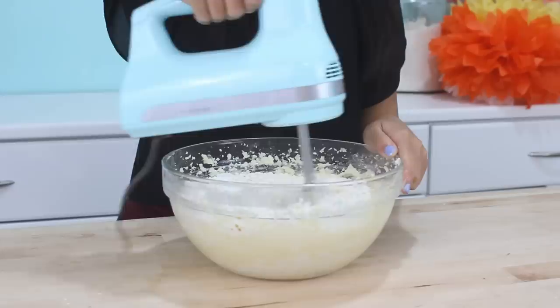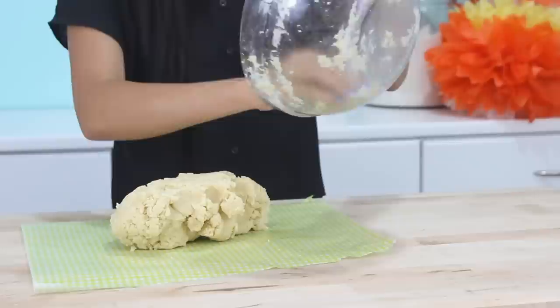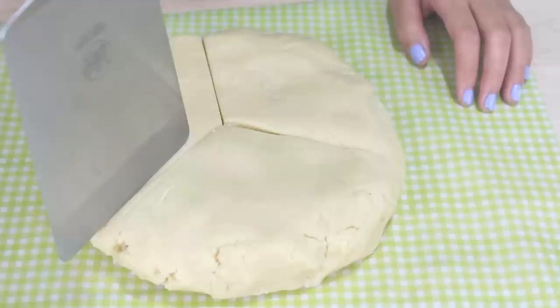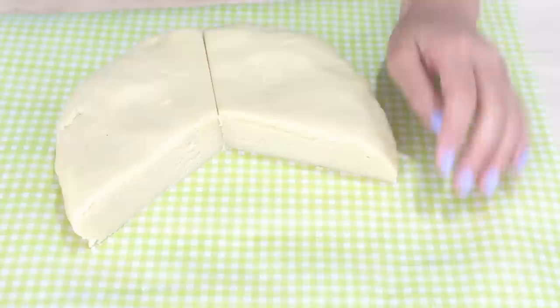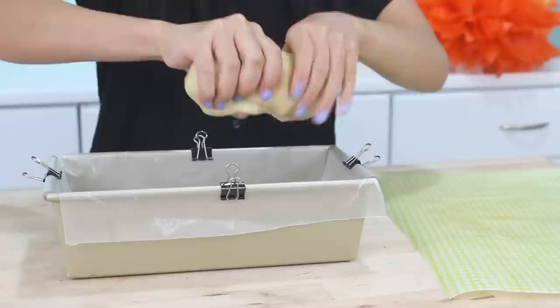Then just mix this in. Once that's all combined, I'm going to take it out onto some parchment paper and shape it into a disk. Then I'm going to divide the dough into thirds. For the first third, I'm lining a 9 by 4 inch loaf pan with some wax paper. A great tip is to use some binder clips — that'll just help keep the wax paper in place.